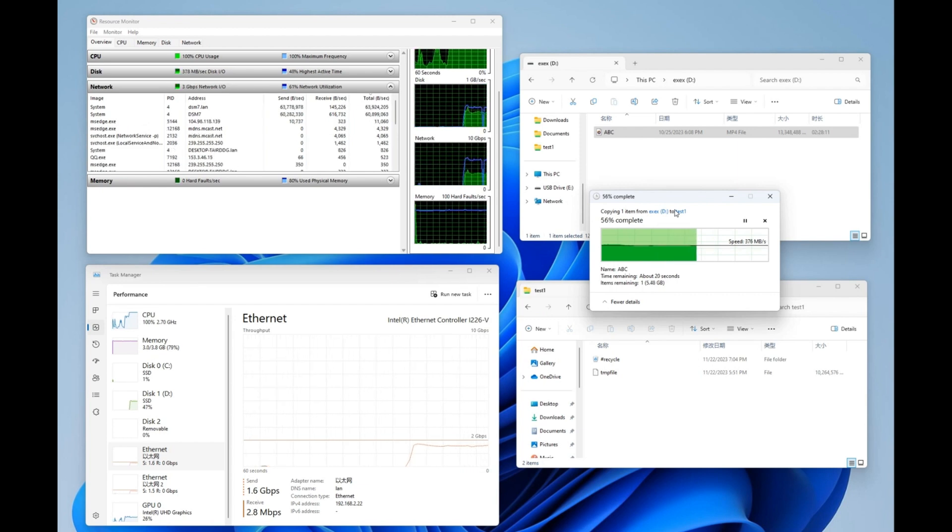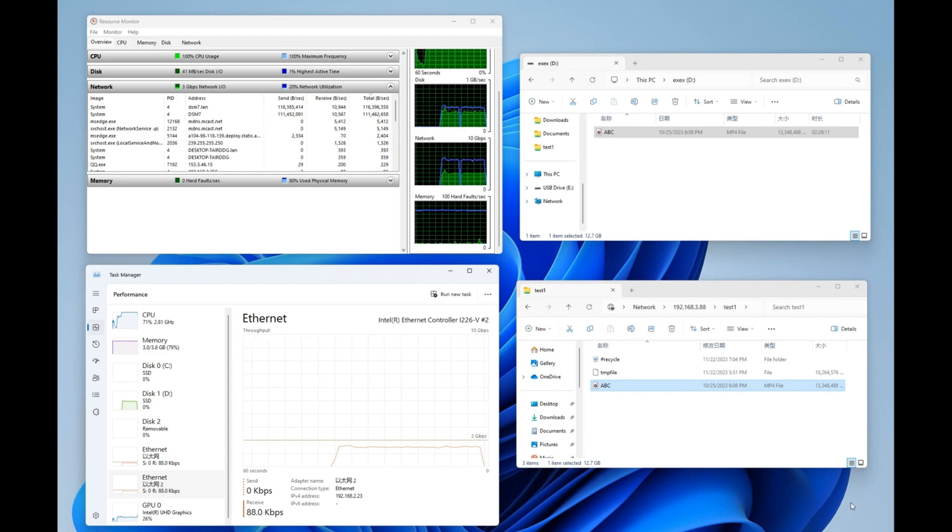During the test, Zimacube acted as the server while the mini PC served as the client. By connecting two network cables from the switch, we enabled the dual internet port feature of the devices and performed SMB3 multi-channel testing.